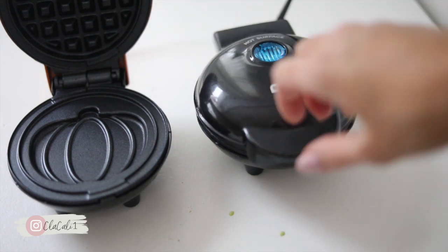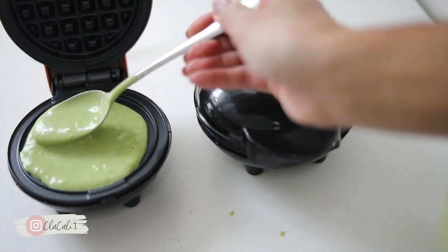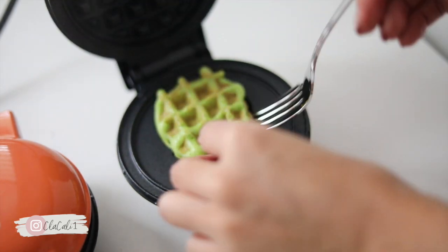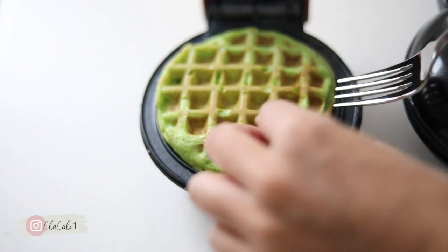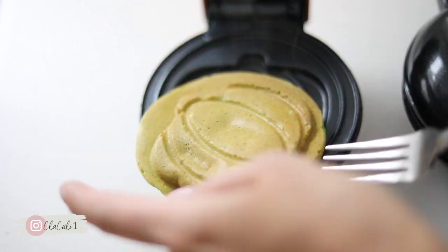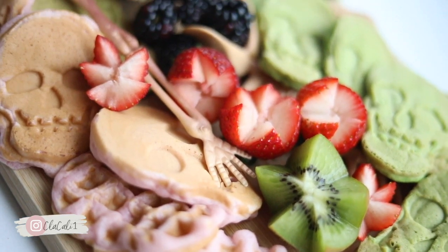It's super fast and you can make them really fun by adding different colors, like orange for pumpkin or even reds with the beets. It doesn't take that long to make either — I probably put them in there for 40 seconds, no more. I just absolutely love how they come out. You can add them to your breakfast spread with a bunch of other stuff for Halloween — we added a skeleton and it's just so stinking cute.